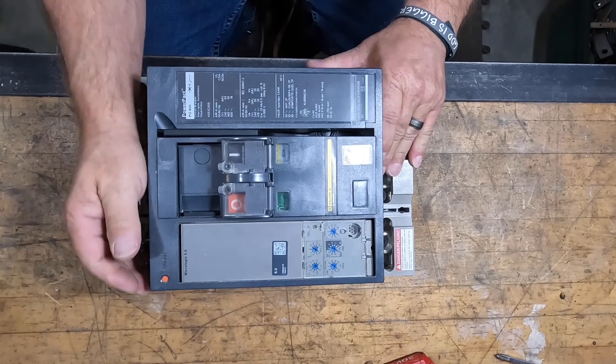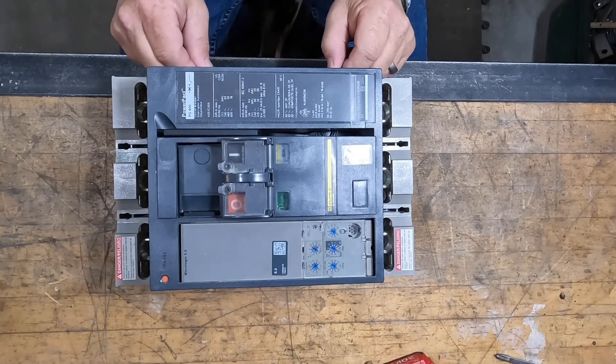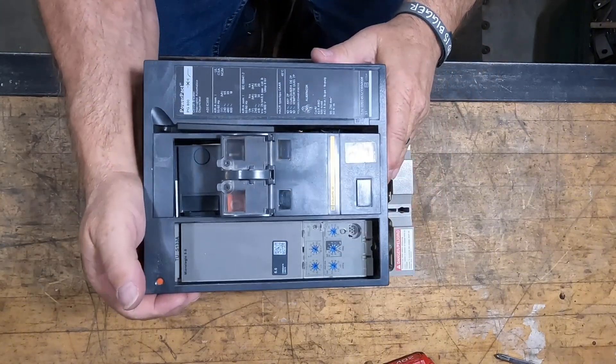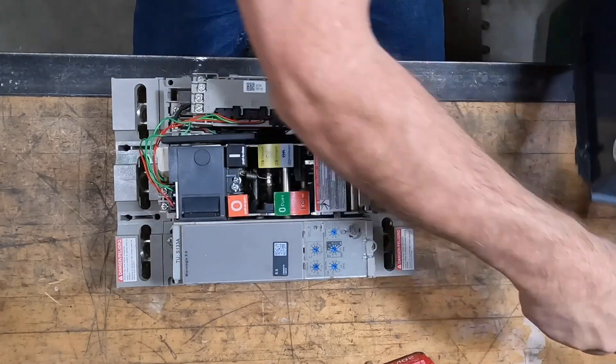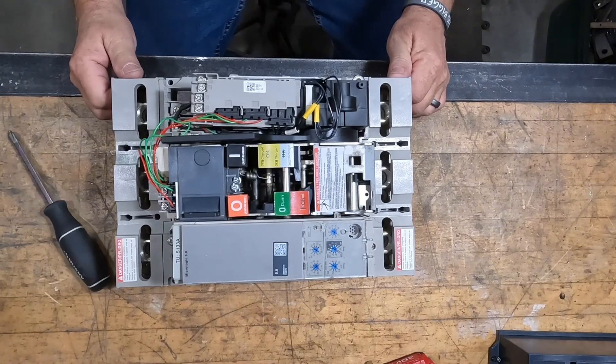Today we're going to look at the electric charging motor on the NT800 breaker. I've got the screws already loosened on the front cover — it's pretty straightforward, just lift forward and you'll see the handle. It kind of slides through the cover and it's going to stay in place on the breaker itself.